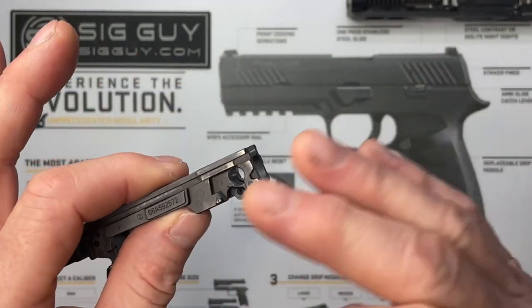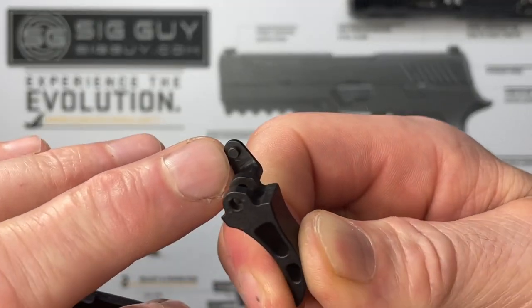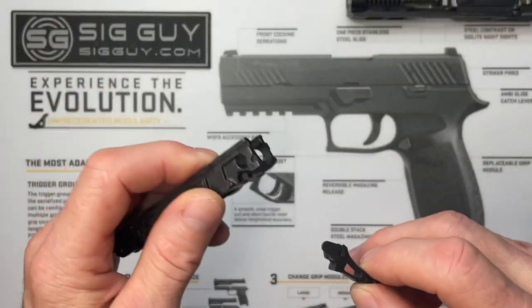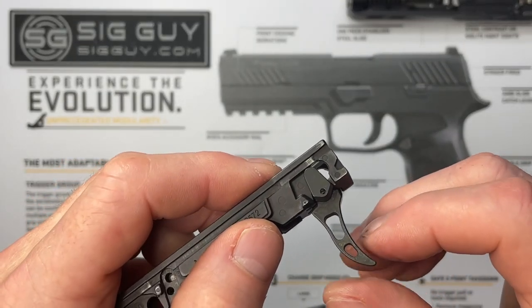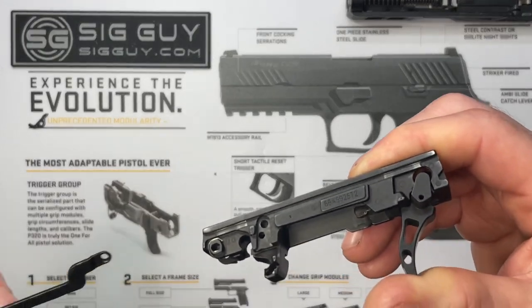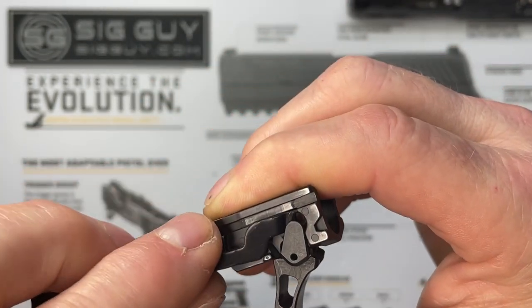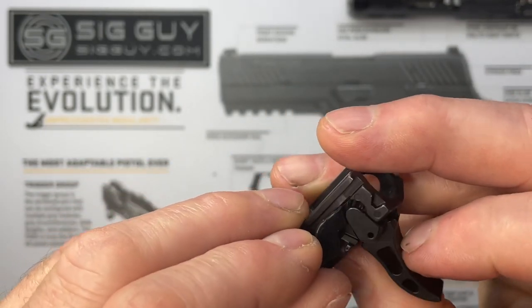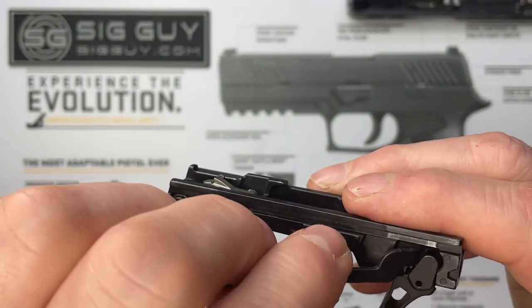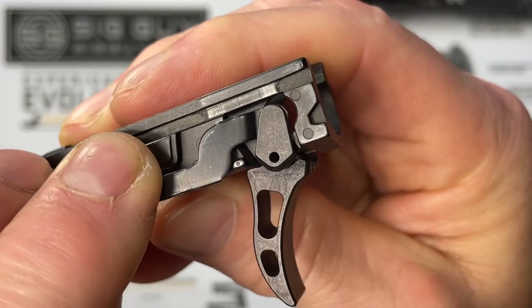Install the trigger, then before putting the trigger pivot pin in, we need to install the trigger bar. The hole in the trigger bar goes on the side here, up underneath the trigger. Move things around until you feel the trigger bar fit onto the pin on the trigger. If it captures the pin, you should be able to move the trigger freely. Then plop that down on the side for now, take the trigger pivot pin, and slide it in through the other side.